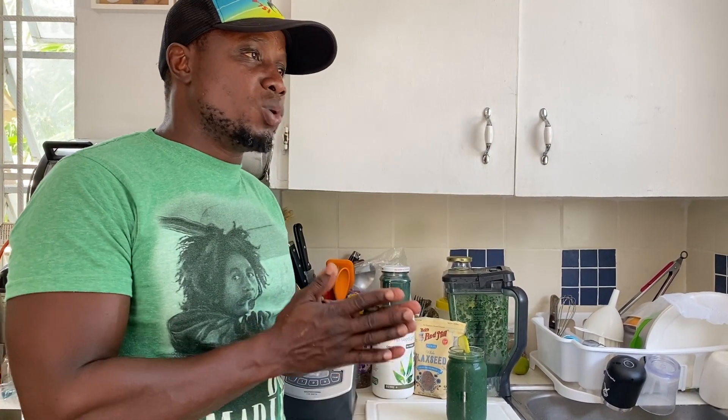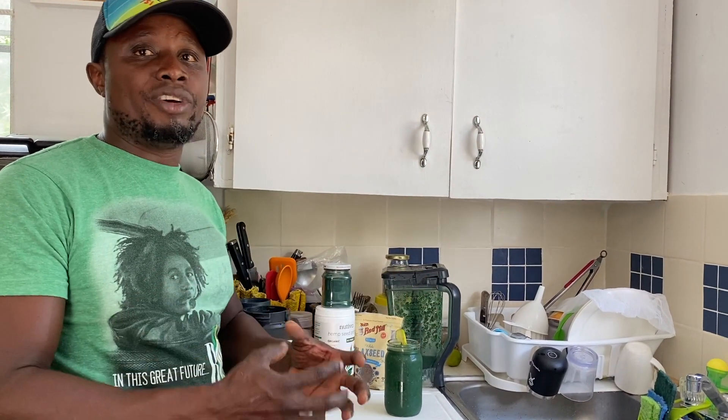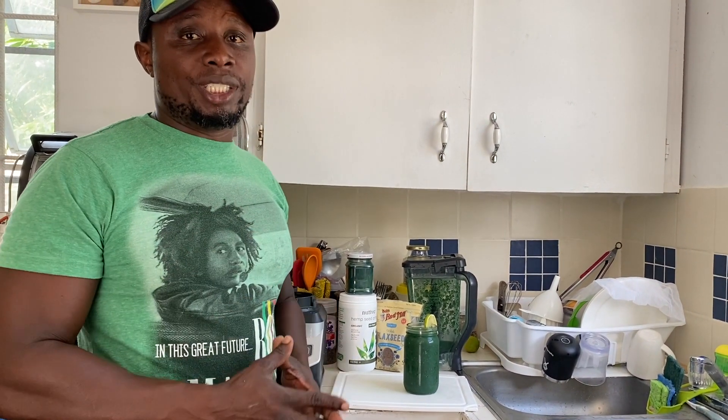You guys should definitely try this one if you want to start off with a smoothie. I also have another detox smoothie on my channel — you can go and check that one out. The celery juice and cucumber juice I'm using are all fresh, homemade juice that I made myself. I have a celery juice video and a cucumber juice video you can check out. I use those juices in my smoothies so they don't get too thick — when you blend celery directly in a smoothie it can have that hard roughage texture, but this way I get all the ingredients in at once.